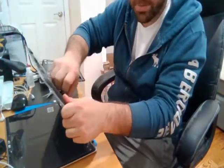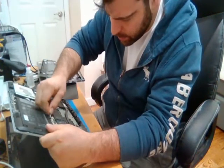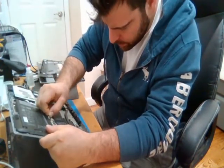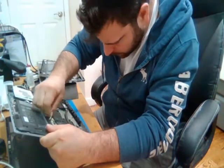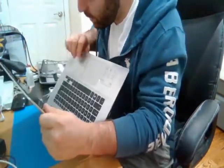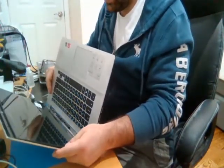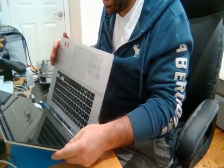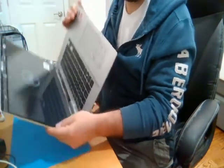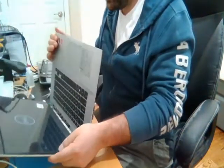We're just going to plug the battery back in here at the bottom. Okay, let's turn it on and test it. There you go — nice new screen. So that's good.